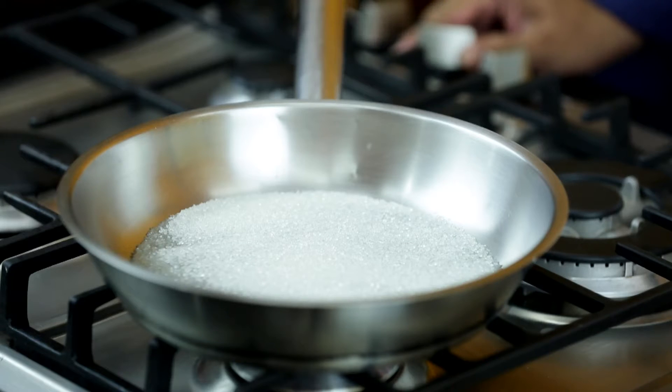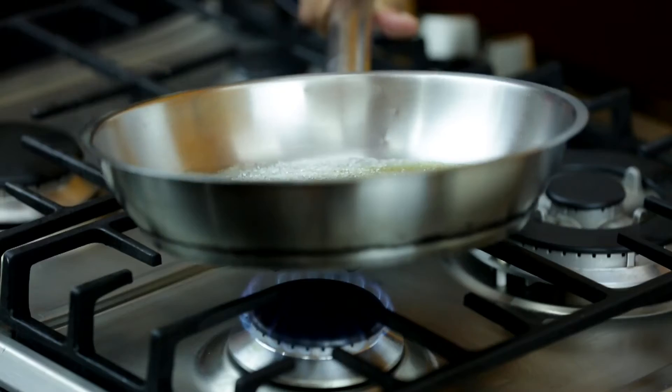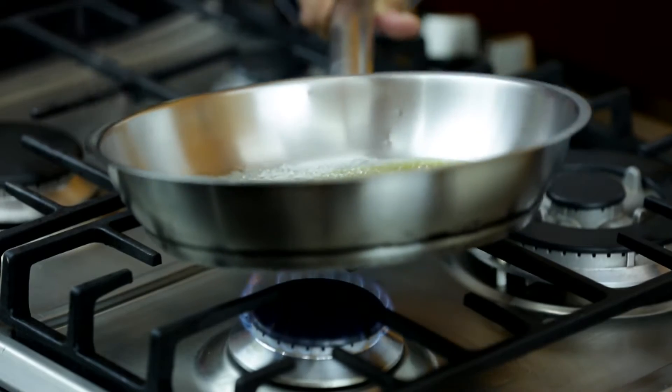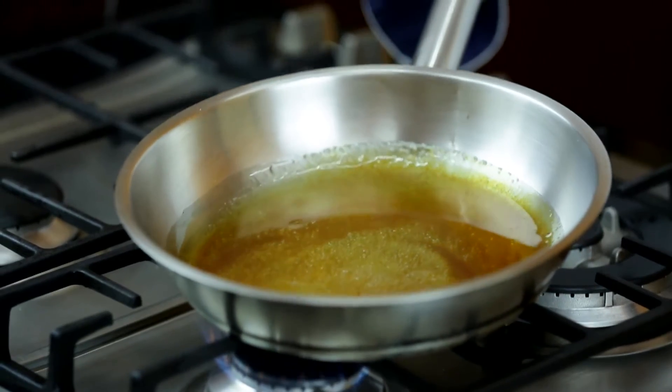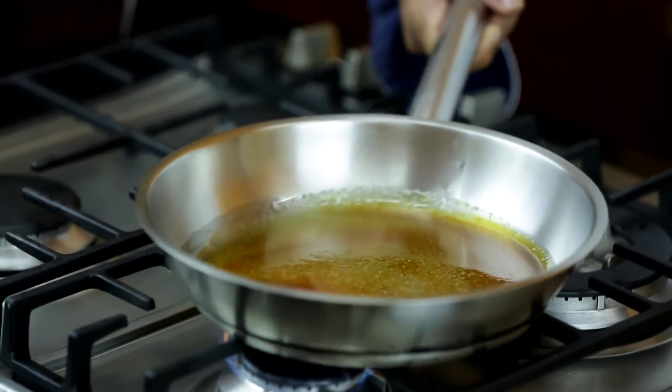We're going to watch this gradually turn. As it becomes a golden brown, that's the time I'm going to add in the walnut powder. Gently swivel the pan, but do not stir the sugar at any point. So that's now at about 140 degrees — I'm going to be adding the walnuts right now.